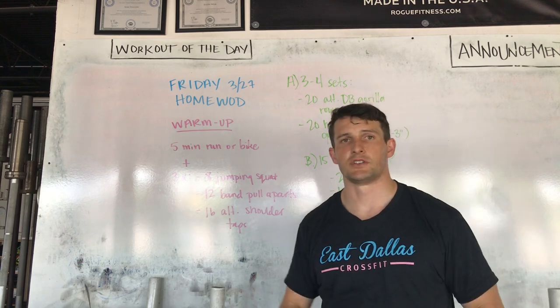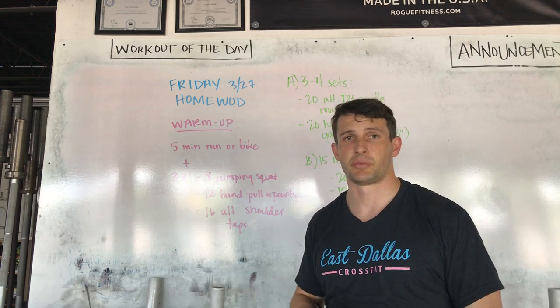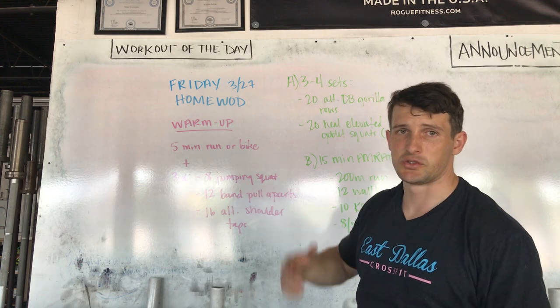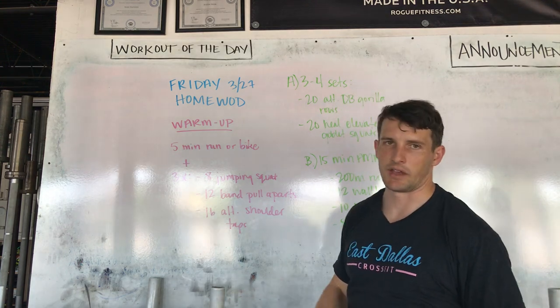Then 12 banded pull aparts for those of you that were able to borrow a band — just our regular banded pull aparts that we do during our shoulder prep warm up. If you don't have a band, you can take two small objects into a bent over reverse fly. I'll link a video to that as well to get the same kind of movement pattern.